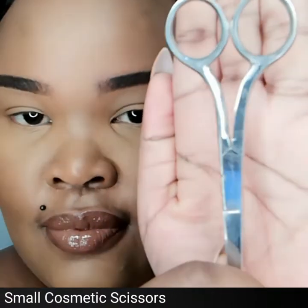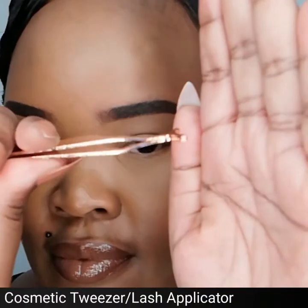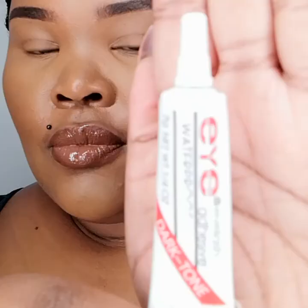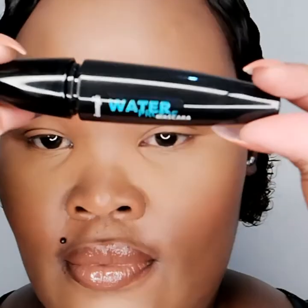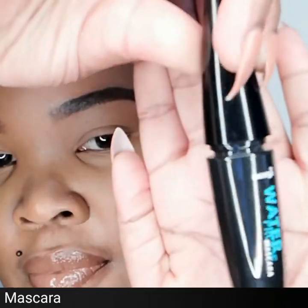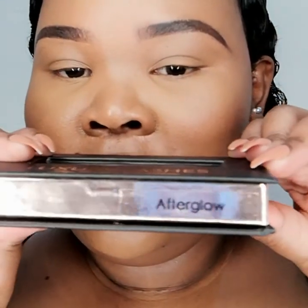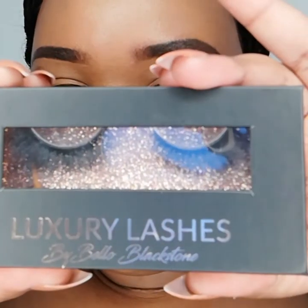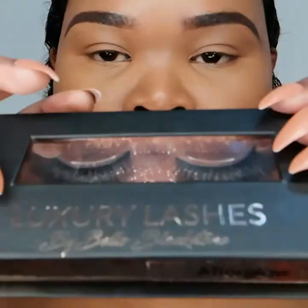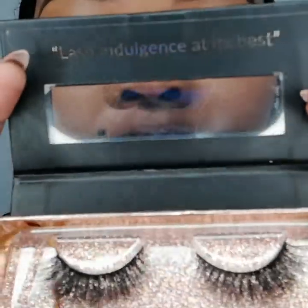First things first, you're going to need a pair of small scissors, a pair of tweezers or applicator tool, some eyelash glue, mascara, and of course a pair of strip eyelashes. Today I'm using these luxury lashes strips from Luxury Lashes by Bellow Black Stone in the style Afterglow.